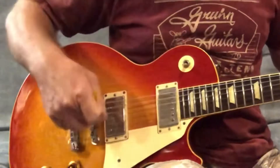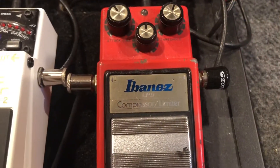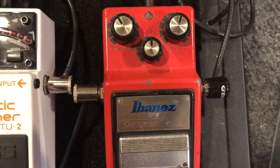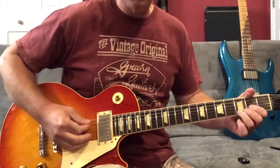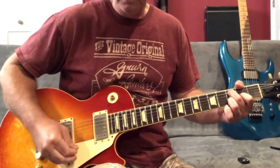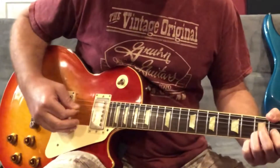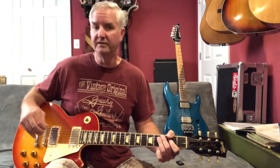I'm driving it with the bridge pickup on my Les Paul. The only thing I've got going other than the guitar and the amp is a compression pedal — this is my Ibanez CP9 compression pedal. It's decent, it's old, it's been around the block. Maybe I should turn that off and see how that sounds... yeah, compressor's off. I'm gonna leave it on because it sounds better — just a little bit of compression.